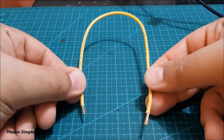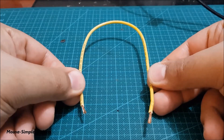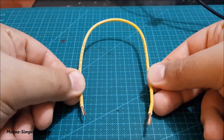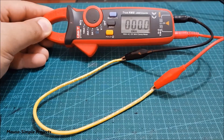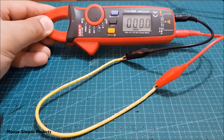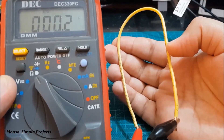Hey guys, in this video I show you how to measure the resistance of a wire coil or any other conductor with milli-ohm resistance. Digital multimeters, even the expensive ones, cannot measure resistance less than one ohm with high accuracy.